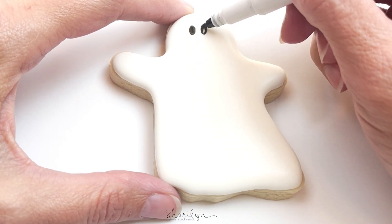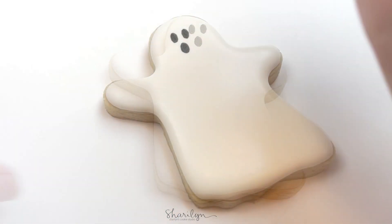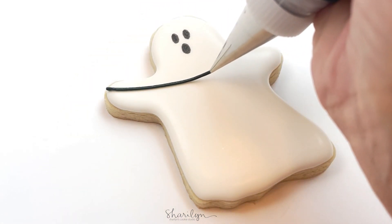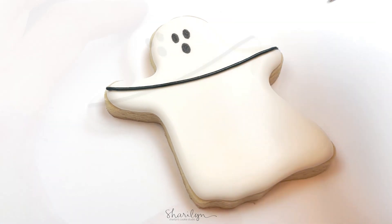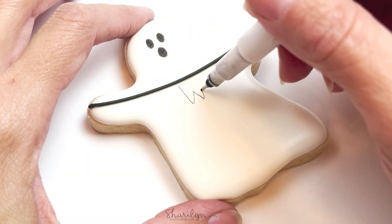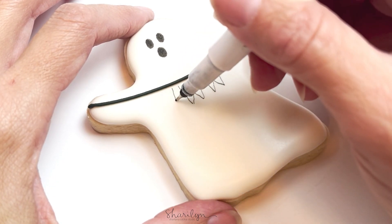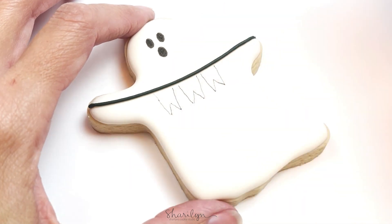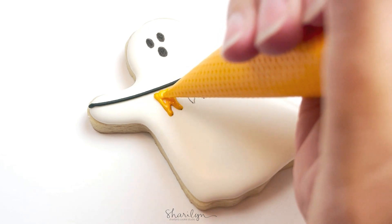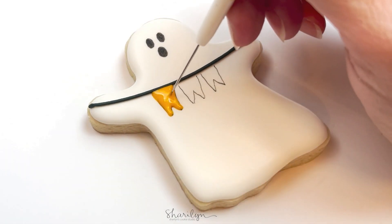Once the icing has dried for six to eight hours, go in with an edible marker and draw on the eyes and the mouth. Use that same black piping consistency icing and draw a line going across the ghost. Then go in with your edible marker and draw a guideline of where you're going to have the banners go. Grab whatever color icing you want and fill in those banners, and then once those have fully dried, go in and write the word 'boo' across them.